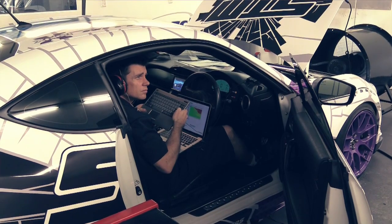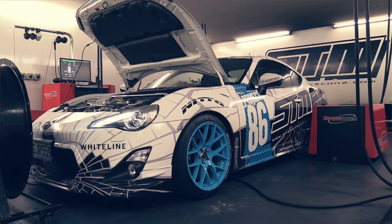Next we tuned the engine to make the most of these components. We picked up a total gain of 14 kilowatts at the rear wheels. Given our starting point of only 114 kilowatts, this is a pretty good gain for a naturally aspirated engine.